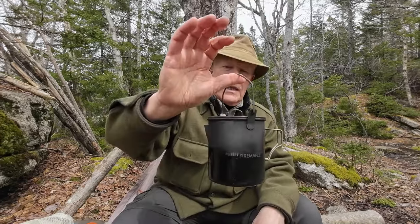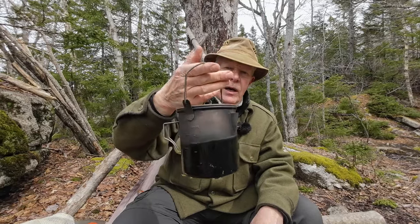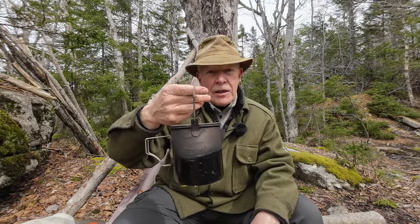I have a quick video for you today. It's a product I've been testing for quite some time now, and I thought it's time I shared it with you. This is the Fire Maple Alti 900 milliliter titanium pot. If you're interested in hearing my thoughts on it, keep watching.